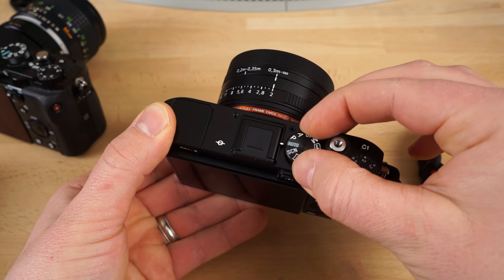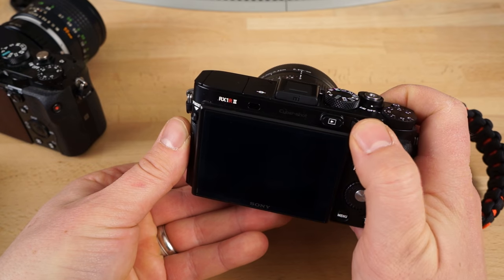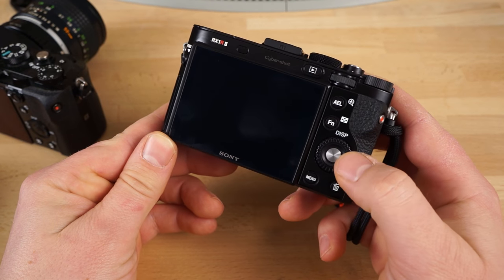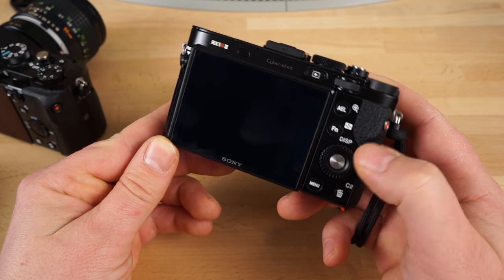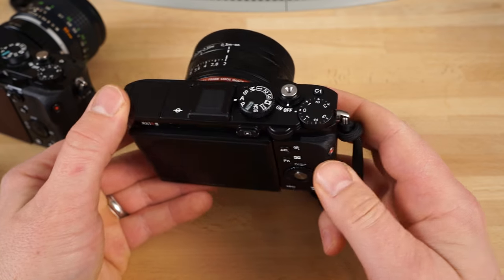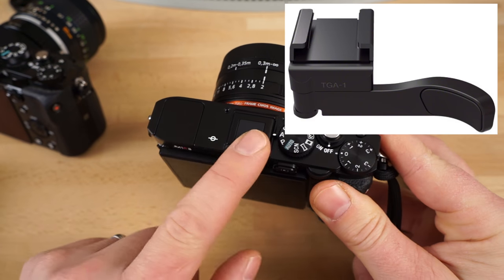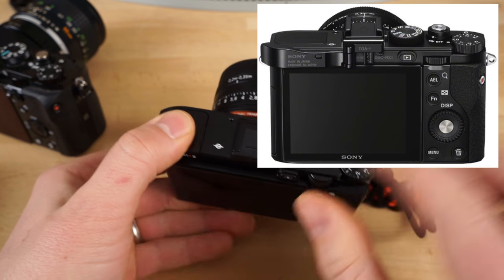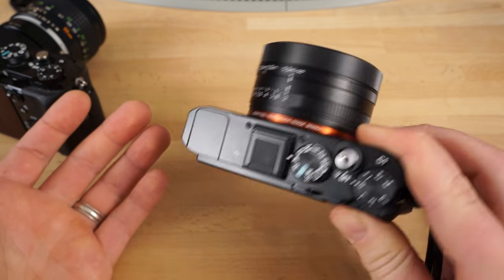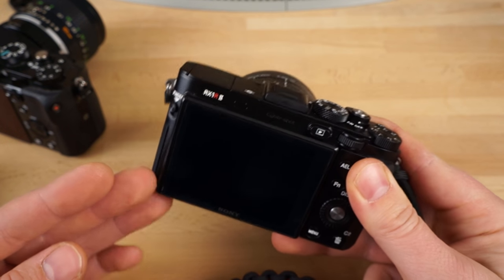The mode dial up here is pretty hard to turn, so you're not going to accidentally turn that. There's a dial on the back for your thumb — this one's actually really easy to turn, so I can see turning this by mistake. The menu button is down here on the bottom, which is much better than some cameras where it's up on the top left. I've read a lot of complaints that hand-holding this thing sucks and you need an expensive accessory. But it's really not that hard to hold — I'm holding it with one finger underneath the bottom, and you can also use your other hand to hold it by the lens.